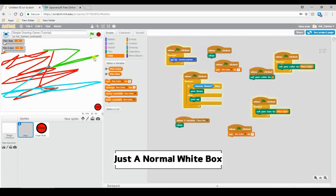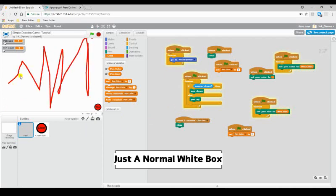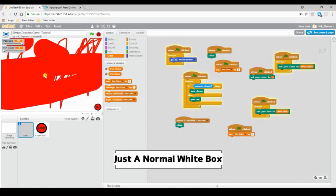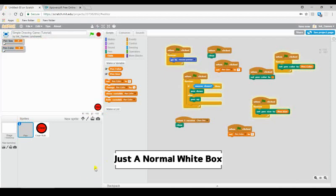One thing I want to mention: if you want to make an eraser, I'll show that in the next video, but all you have to do is make it the same color as your background and it just simulates erasing. Well, I think that will be the end of this tutorial. If you want to see another tutorial, put it in the comments, and I will deliver. I'll see you later. Goodbye.